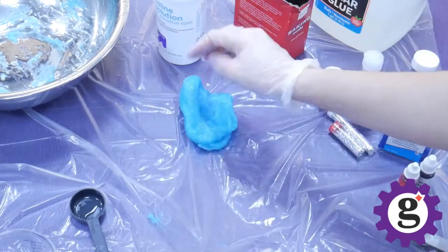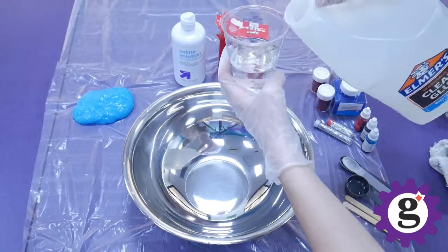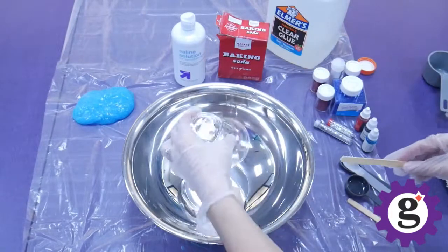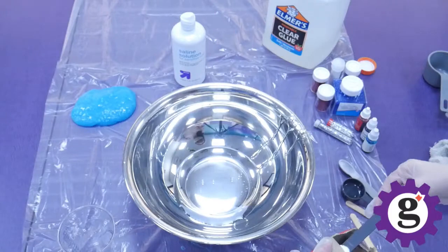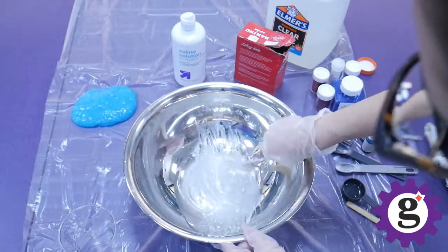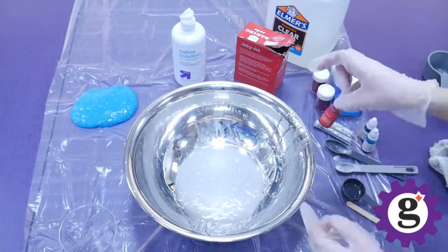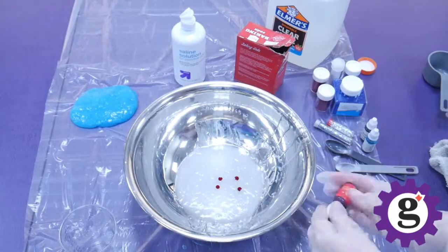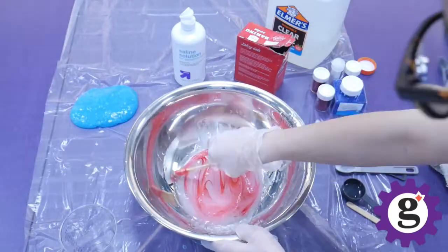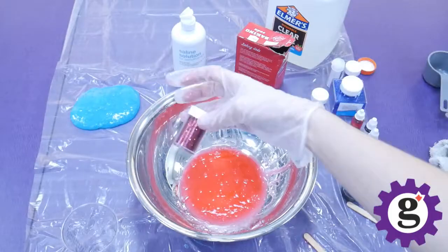Go ahead and set that aside. We're going to repeat the same process again, this time using red food coloring and glitter, since we're making a red, white, and blue slime. Kids can certainly help make this slime, but it is important to note that contact solution is not safe to eat. However old your kids are, just make sure that you're able to keep an eye on them and supervise them while they're playing with this slime.